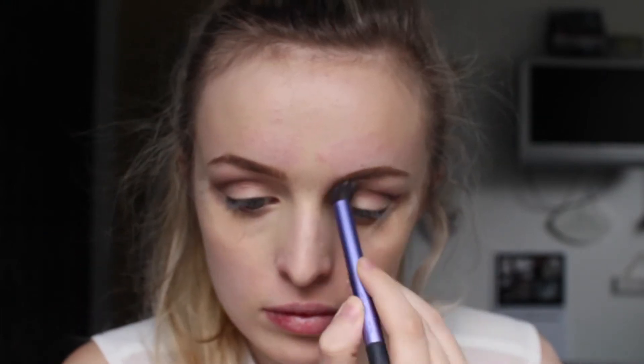Then I'm just blending that together with a fluffy blending brush — this is my Real Techniques one — just making sure it's all blended in so it's not too harsh.